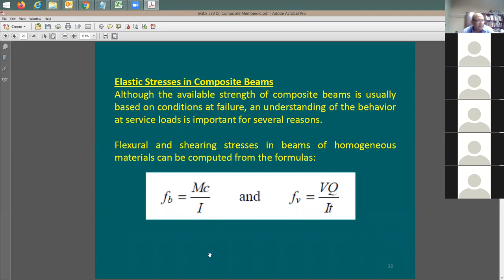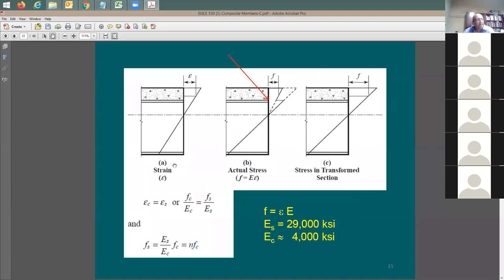For the elastic stress distribution, you use f = Mc/I for bending and the shear flow equation V·Q/(I·t) for shear. The challenge is that for a composite section, you can't directly use f = Mc/I because you don't have a homogeneous material. The moment of inertia for a steel beam alone is straightforward, but now you have a concrete topping and a steel beam with different materials - the question becomes: which moment of inertia do you use? This equation is only valid for homogeneous material.